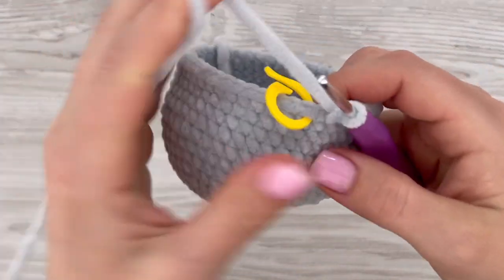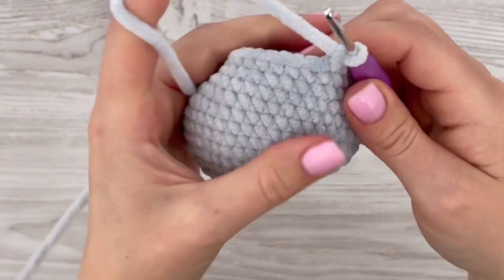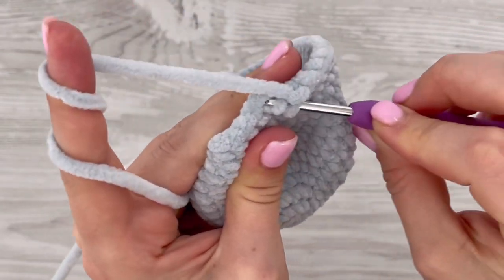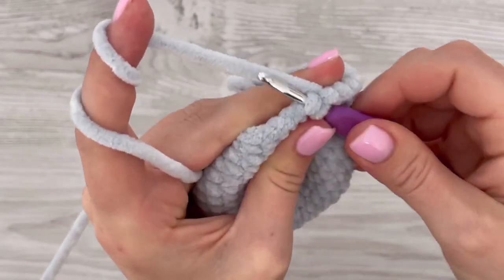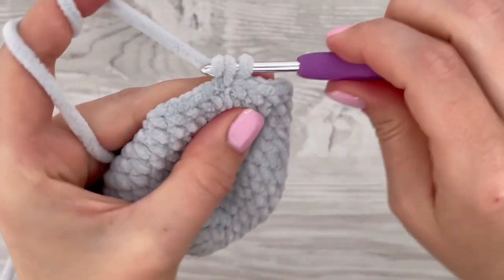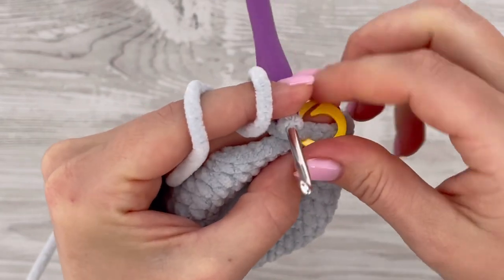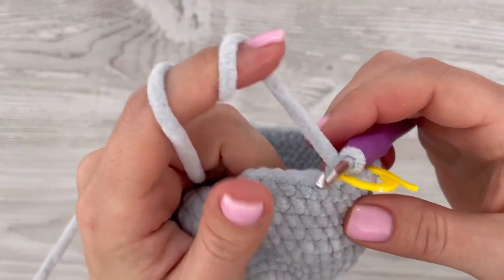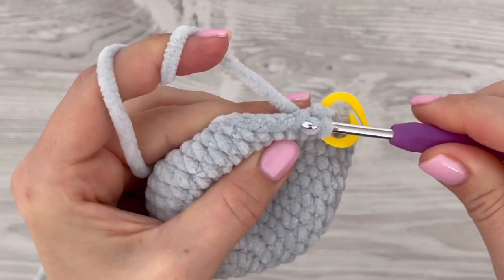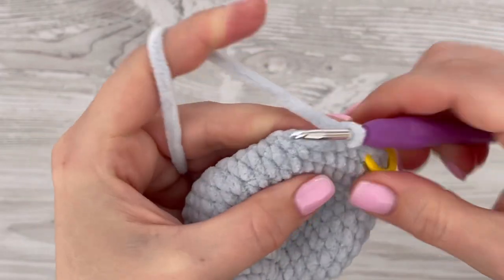Now it's time to decrease. We will decrease five times in this round. We will decrease at the beginning, on the belly part twice, on both sides once each, and in the back part once. I have decreased — now make one single crochet in the next nine stitches to get to the left side.